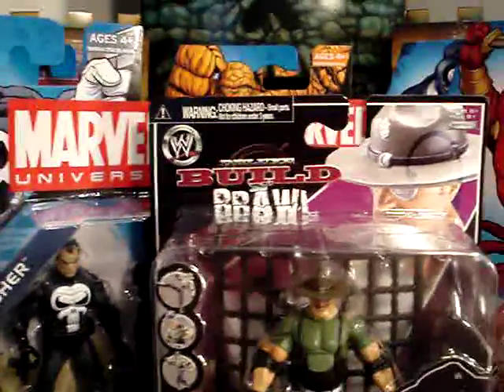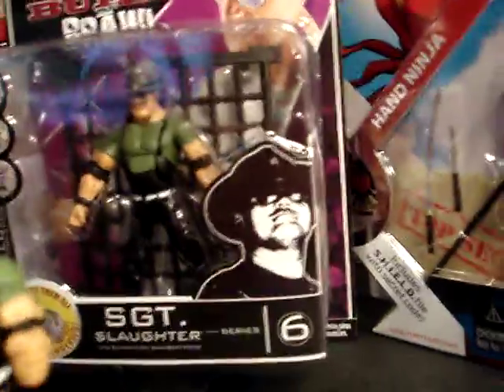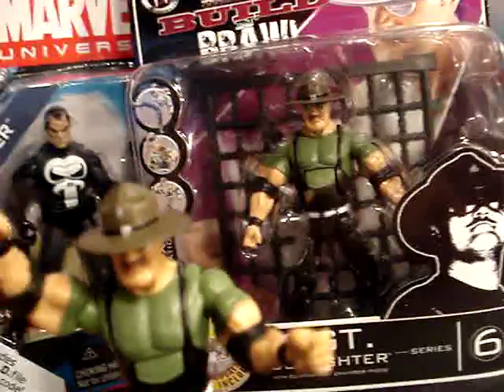Here I'm going to do a quick review of the Jaxx Bill and Brawl series — three and three quarter inch wrestling figures, series six: Sergeant Slaughter. This is how he looks in the package, so if you want to go look for one. The reason I picked this up is obvious — I wanted to have Sergeant Slaughter join my GI Joe team.